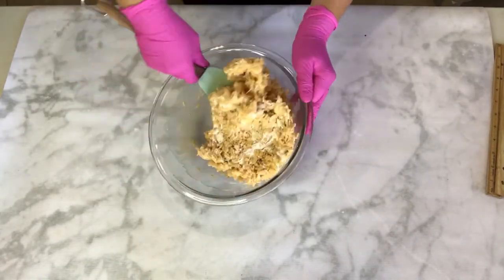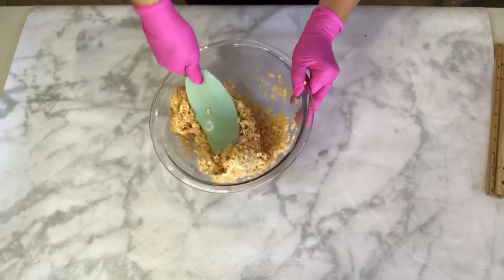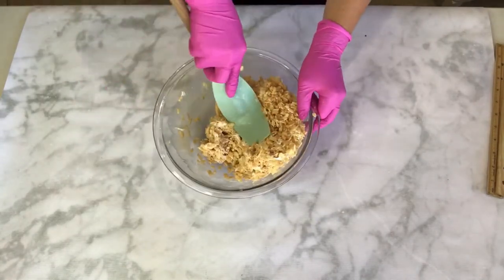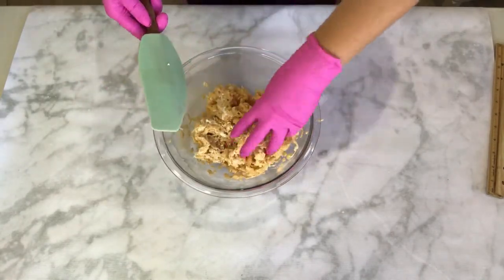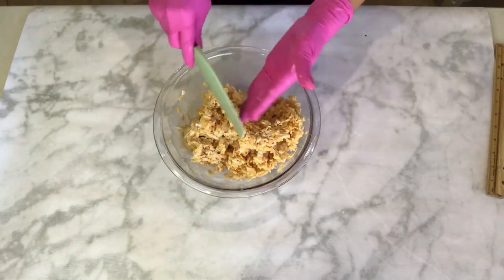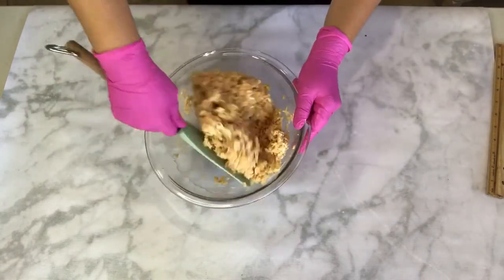Keep mixing until you see that all of the rice cereal comes together with the marshmallow. It's a little bit hard in the beginning and it takes quite a few minutes, but at the end you'll get a result kind of like this. Also try not to squish it so much to the point where you compress it, because we'll do that later once we start making our cake topper.